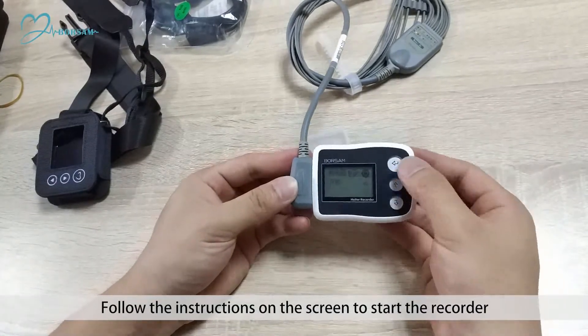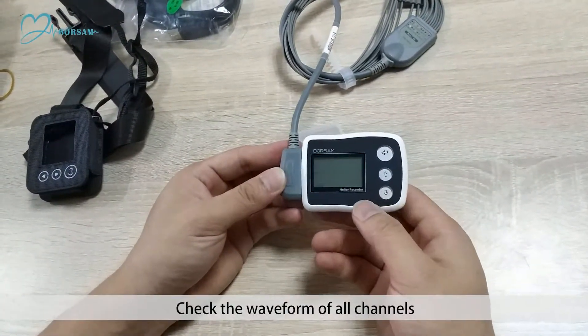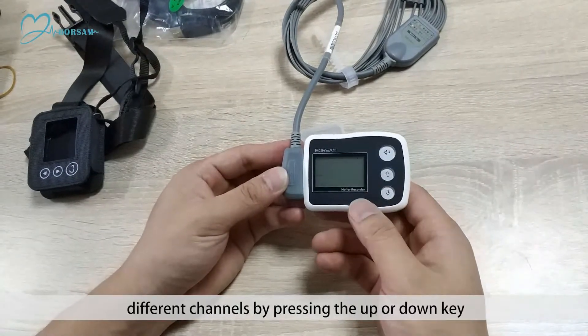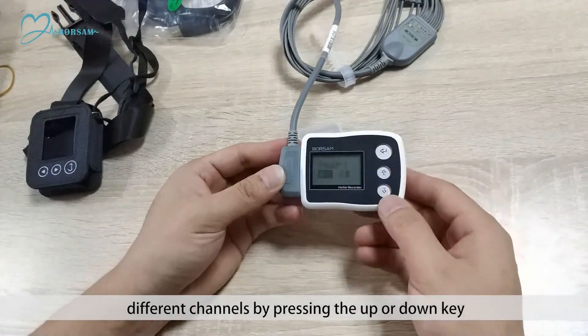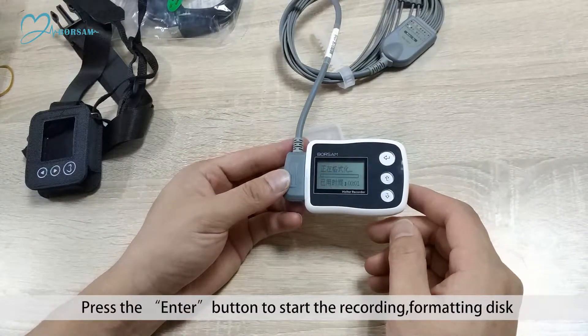Step 9: Follow the instructions on the screen to start the recorder. Step 10: Check the waveform of all channels. Step 11: Switch between different channels by pressing the up or down key. Press the enter button to start the recording.